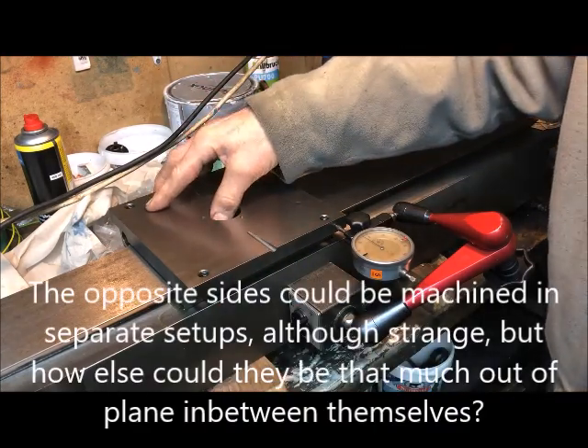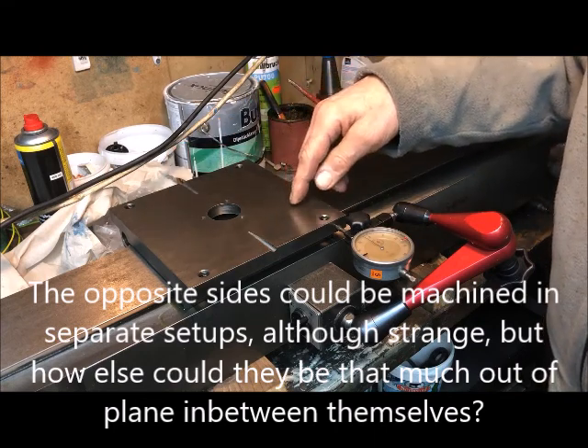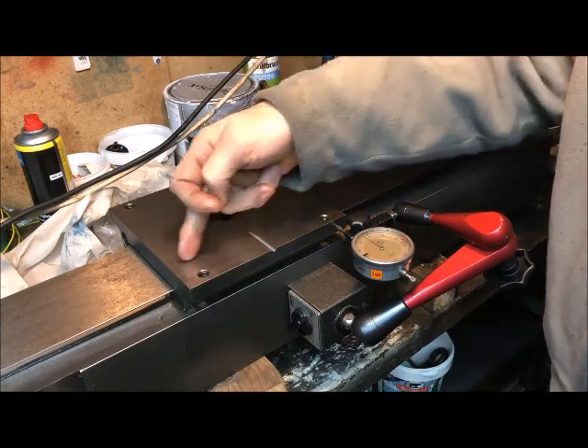But it also means that I have to somehow really find out the relationship between the head that's mounted, the spindle, and the way directly here.